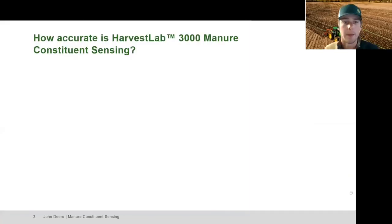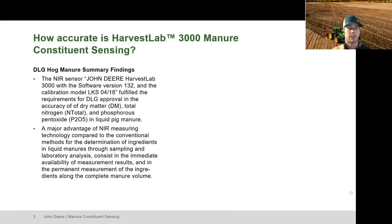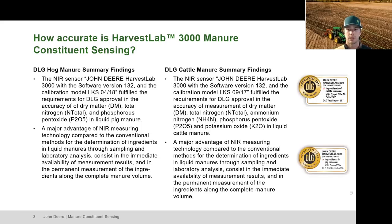How accurate is Harvest Lab 3000 manure constituent sensing? This system has been DLG certified — a German agriculture society that tests agricultural equipment and gives an unbiased review. They have certified us for both the hog manure and cattle manure curves. These manure curves are loaded onto the Harvest Lab 3000, and when manure is flowing through a drag line or tanker, we compare that NIR result against the curve to get our outcome.